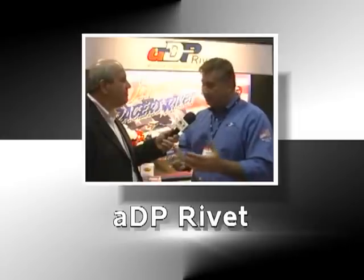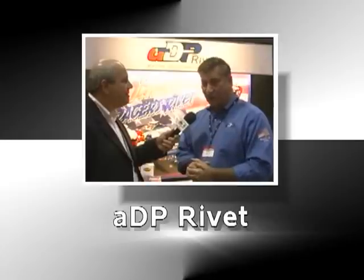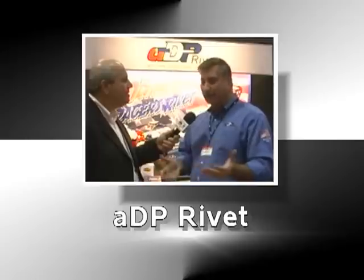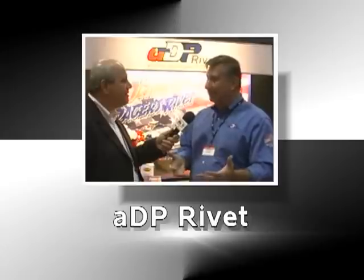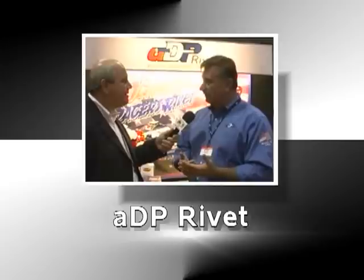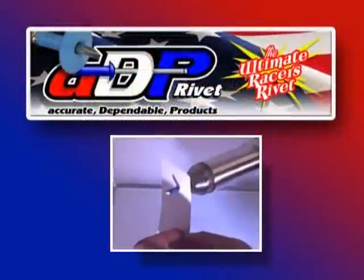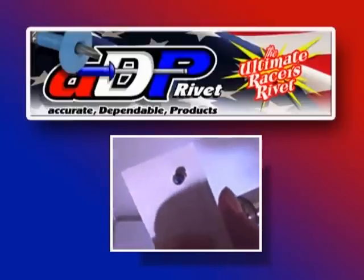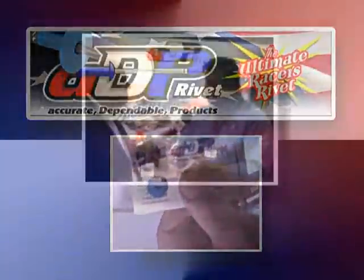We canvassed an assortment of racetracks across the East Coast, Midwest, and a little bit out on the West Coast, and we asked people what would be the ultimate racer's rivet — the one rivet that does everything you ever dreamed of for riveting. A lot of people don't think about rivets because it's usually the last thing they put on the car. We developed a rivet that ultimately solved all their problems: costs less, made in the U.S., saves them money, saves them time, saves them fingers because they don't cut themselves on sharp edges.